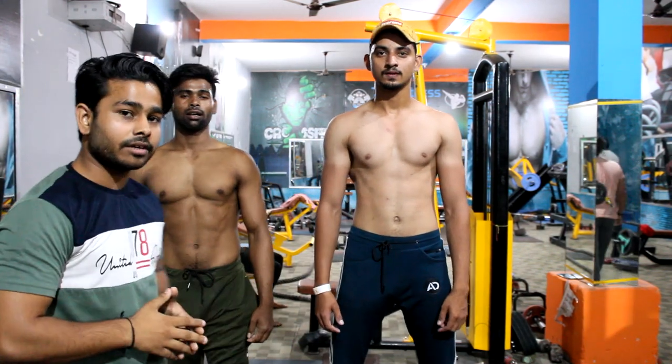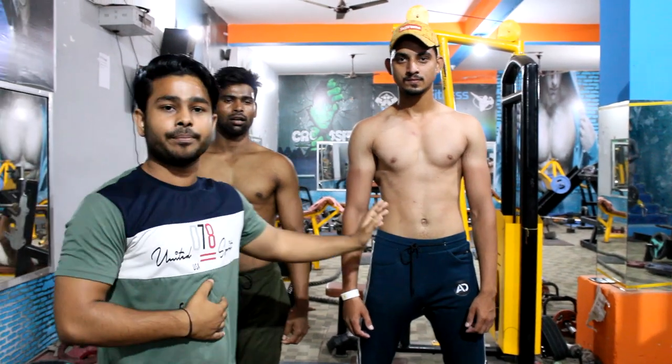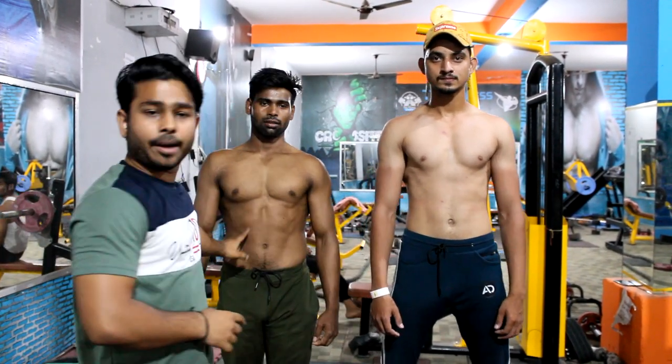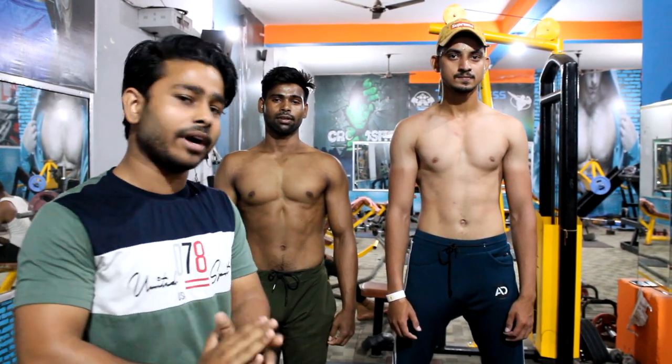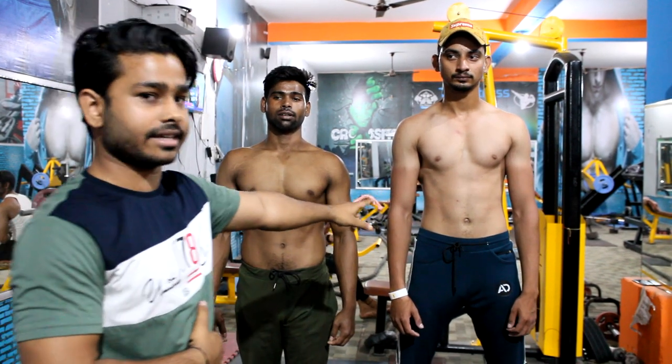Welcome back to our channel. I am going to tell you 6 basic poses for bodybuilding. As you can see, I have two bodies — this is a beginner body and this is your intermediate body. This is our advanced body. First of all, I will tell you about the poses of the beginner body.